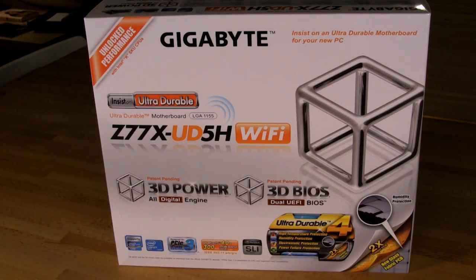Welcome back to Decrypted Tech. Inside our lab we have Gigabyte's Z77X-UD5H Wi-Fi model. This is one of Gigabyte's upper-end motherboards in their lineup. Usually their UD7 is going to be their top of the line, and their UD5 is right underneath it.